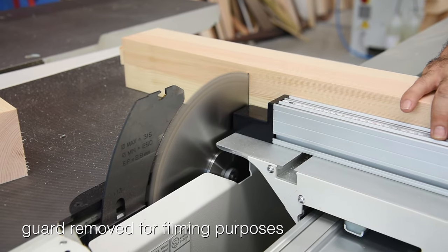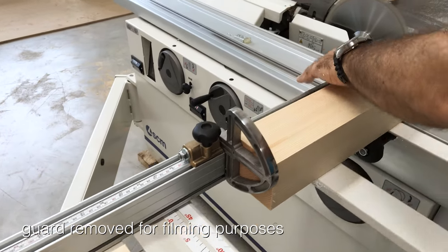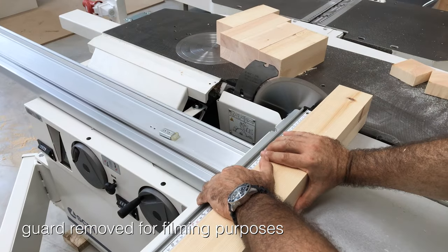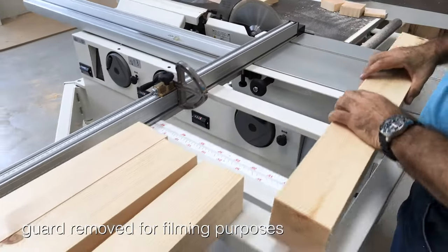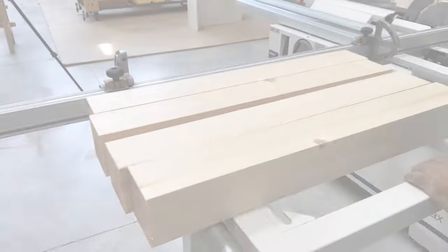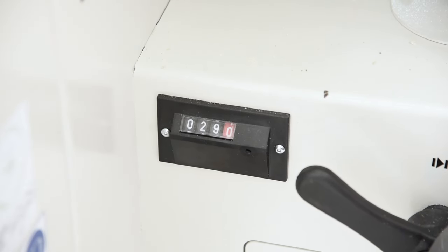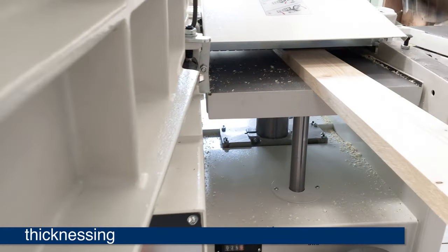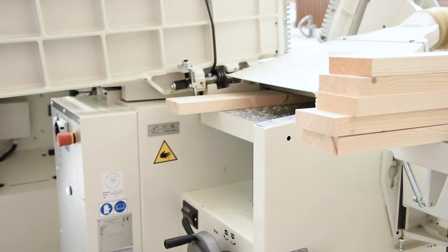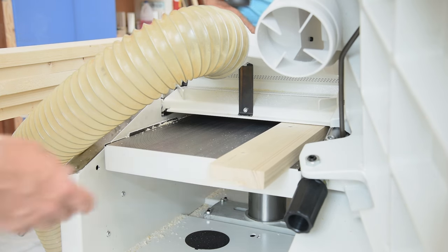Here you can see we are squaring one end and cutting to dimension our table lengths. When setting the planer height, the digital readout makes easy work of getting the exact thickness we want. This is standard on all elite or E level machines. Now begins the drudgery of thicknessing our remaining stock so that it is all uniform, one by one, one after the other. This is when it is good to have a helper on the outfeed side of the planer.